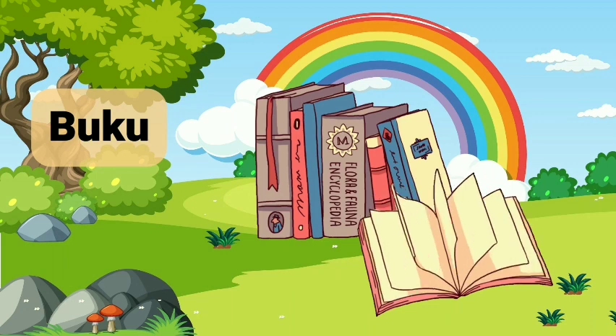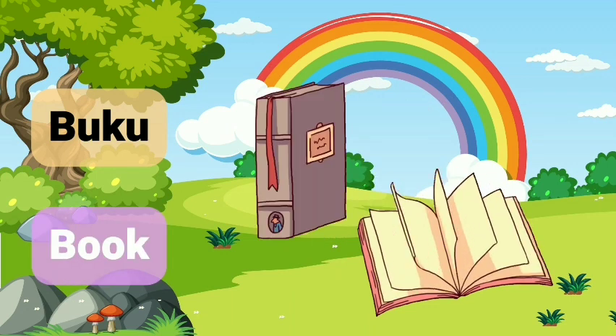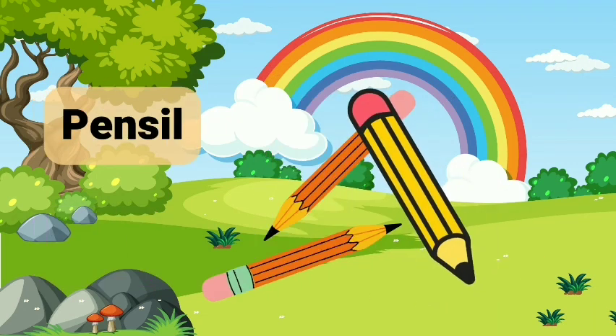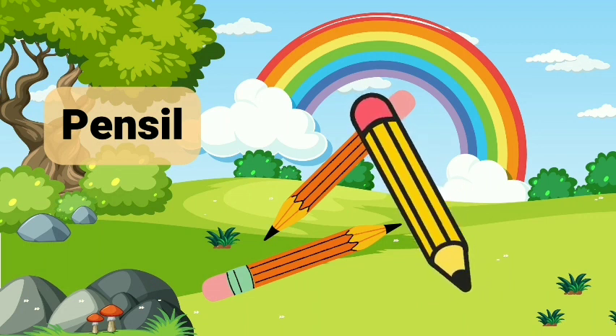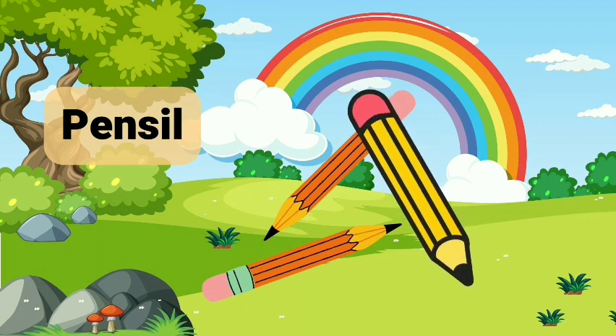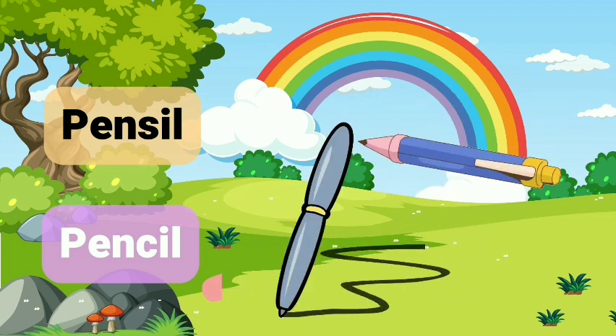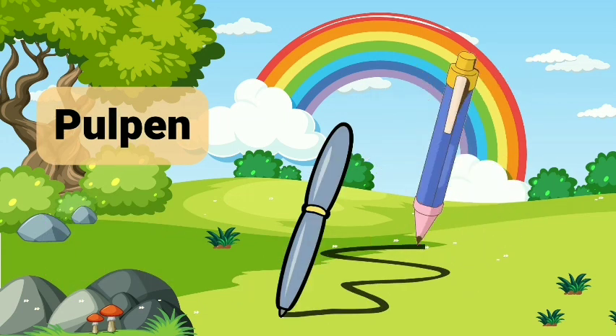Buku Buku. Buku. Pensil. Pencil. Pencil.